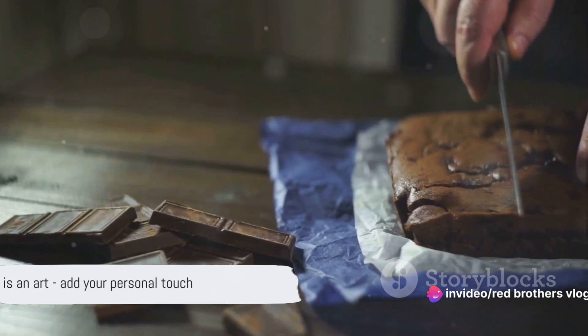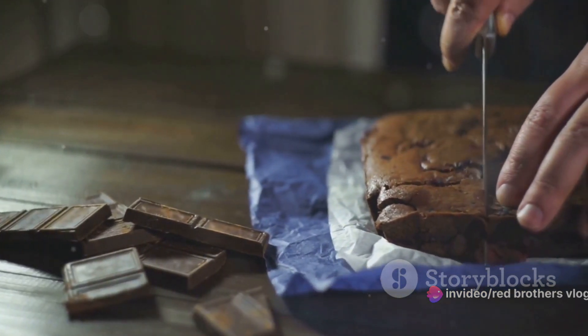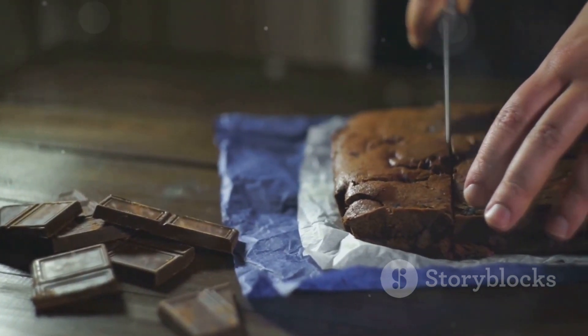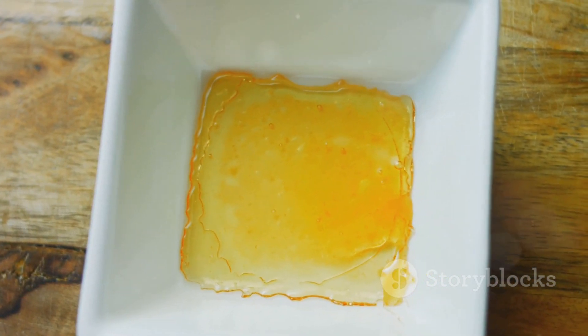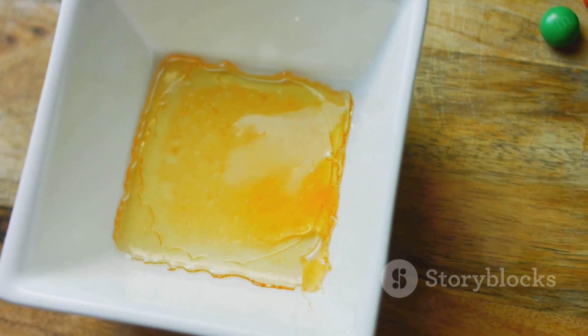Remember, cooking is an art — it's all about experimenting and finding the perfect balance of flavors that suits your palate. So don't be afraid to add a pinch of your own personality to these walnut raisin caramel bars. Happy baking! Thank you viewers for watching. Please like, share, and subscribe.